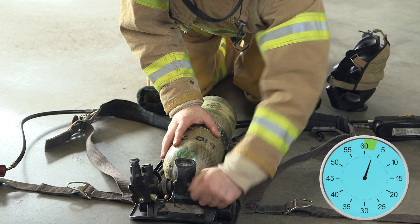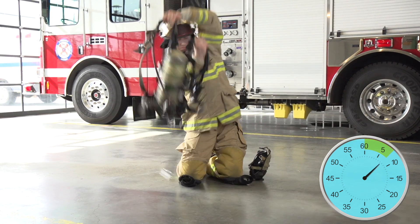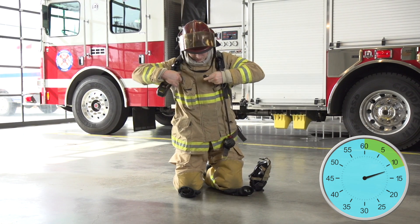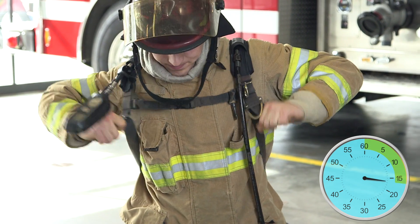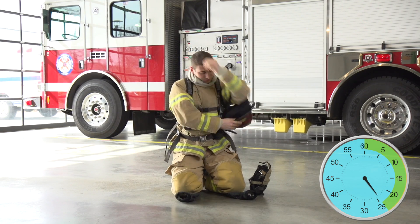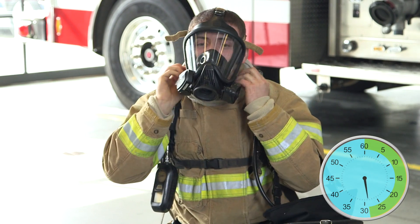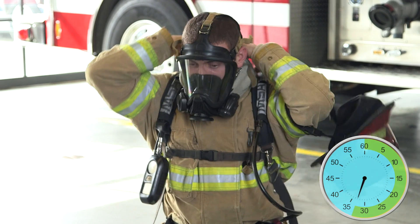Low air alarm, 4500 PSI. Pass device activated. Seal check.